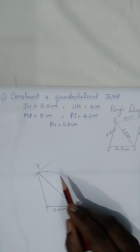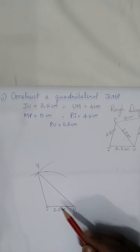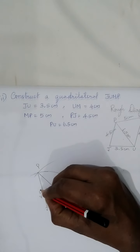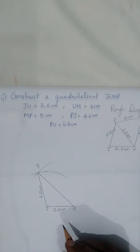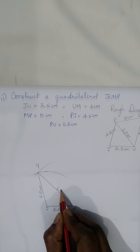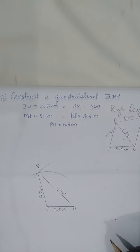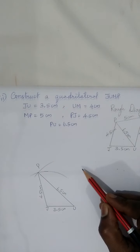Now we have constructed triangle PJU. The measures are: arc from J with 4.5 centimeters and arc from U with 6.5 centimeters. Three vertices are done — now we need the fourth vertex, M.